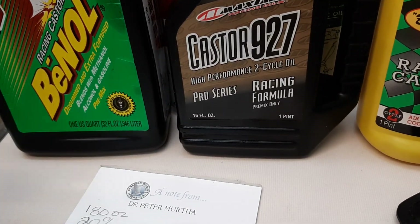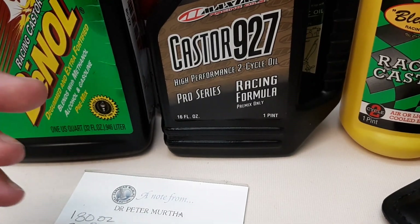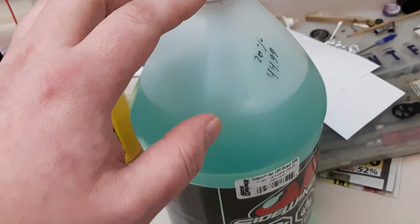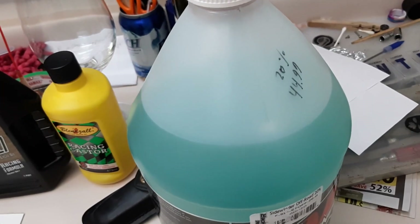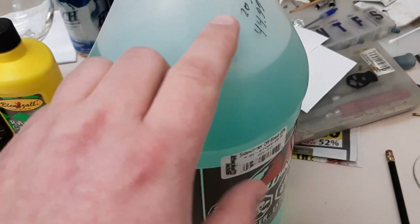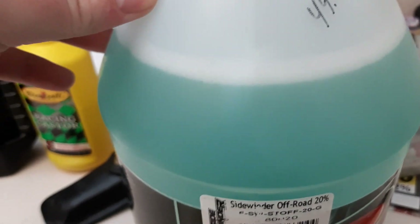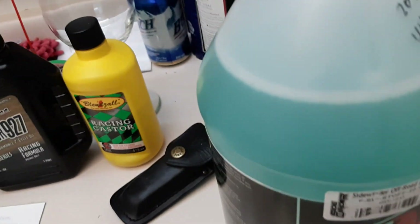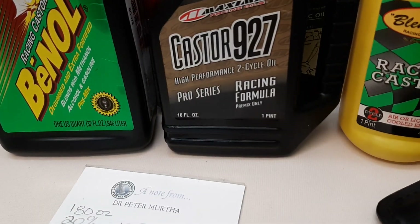Some people use original Armor All as a defoamer — when mixing a gallon, just put two pumps in. It's alcohol-based and has a surface tension-breaking property that keeps fuel from foaming. I also noticed that when I used to run this mixture years ago, it often performed better than store-bought fuel if you do it correctly.